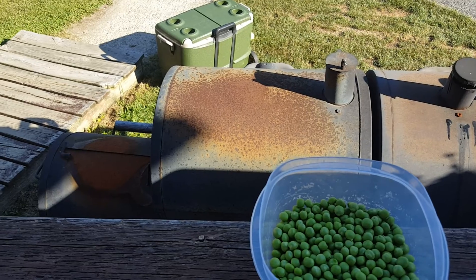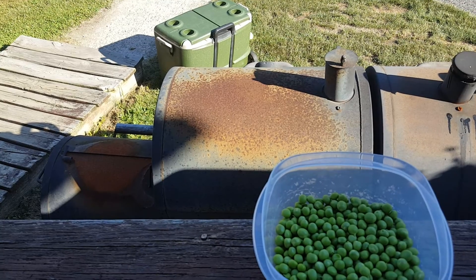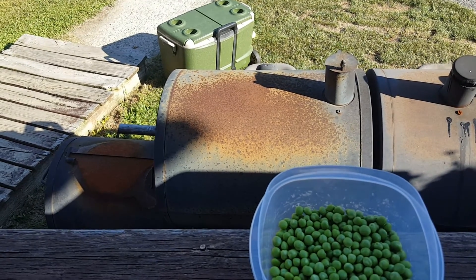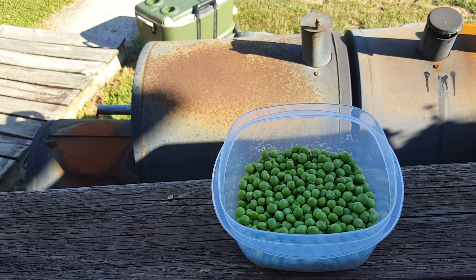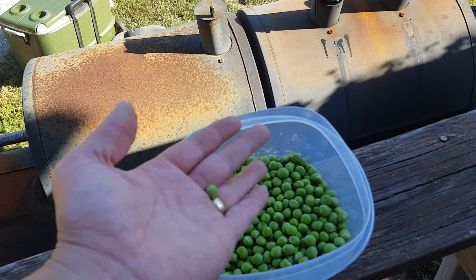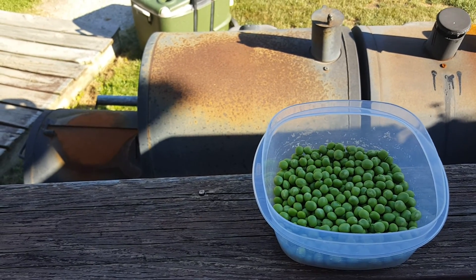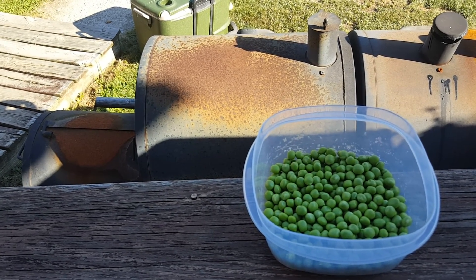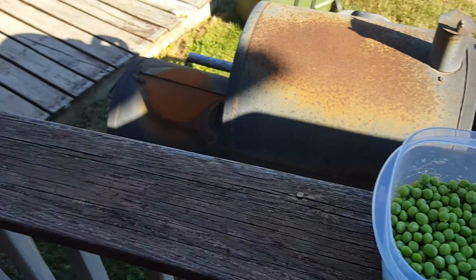I'm going to get enough peas for one meal and then let the rest go to seed. I think I only had about 24 seeds to begin with and I planted all of those, so I want to plant a lot more next year and I need a lot more seed. All you do is just let them go — like beans, just let the pods dry on the vine, hang them up, let them really dry out, and then they'll be ready for planting next year.